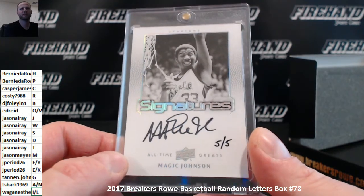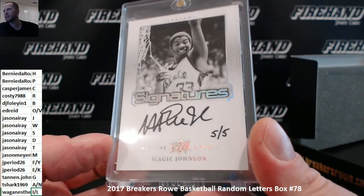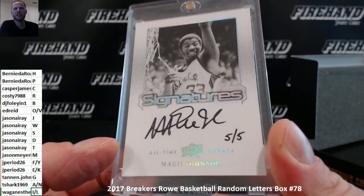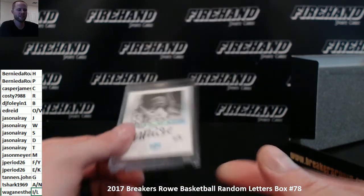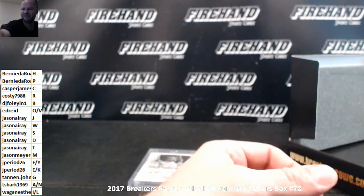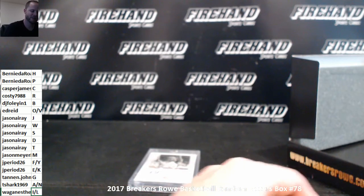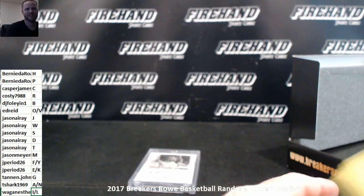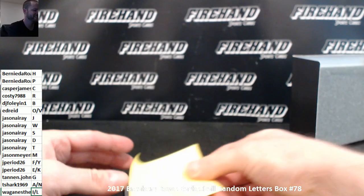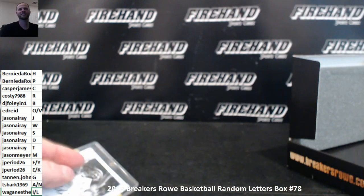Magic Johnson, five out of five. Upper Deck all-time greats. The letter J is Jason. That's Jason. Fucking pink paste — I'm gonna throw up right now. Thanks for watching and joining, guys. Congrats, Jason. Until next time. Peace.